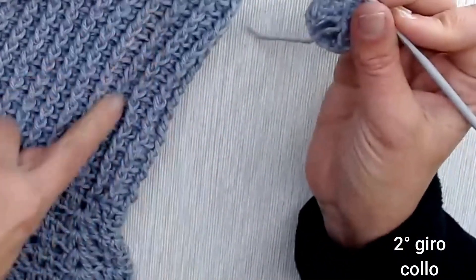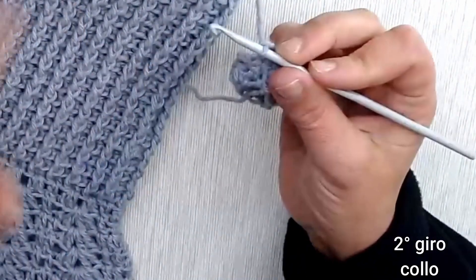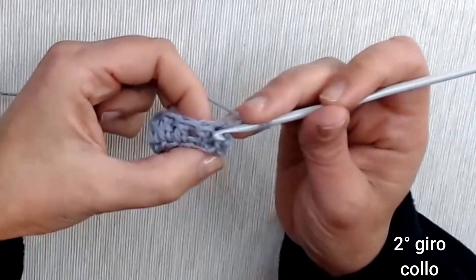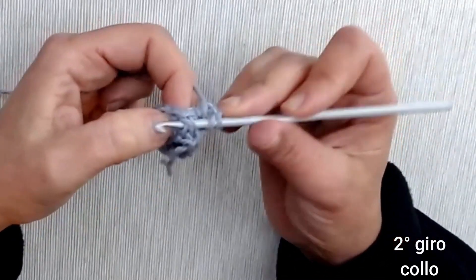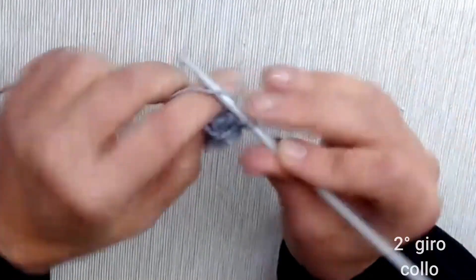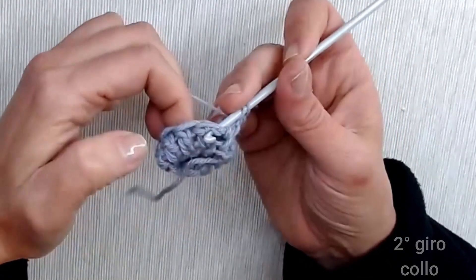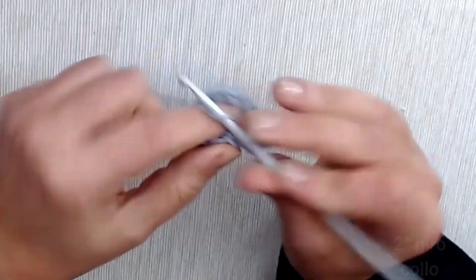Per avere questo punto a coste — molto elastico e adatto a far passare la testa — lavoriamo alternando maglie alte prese avanti con maglie alte prese dietro. Iniziamo dalla maglia alta presa avanti: filo sull'uncinetto, entriamo dal davanti verso il dietro, attraversiamo il punto, agganciamo il filo e chiudiamo a 2 a 2. Poi maglia alta presa dietro: da dietro sbuchiamo sul davanti, attraversiamo il punto, agganciamo e chiudiamo a 2 a 2.